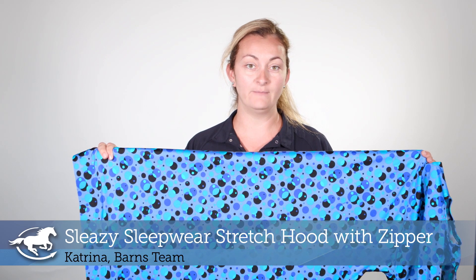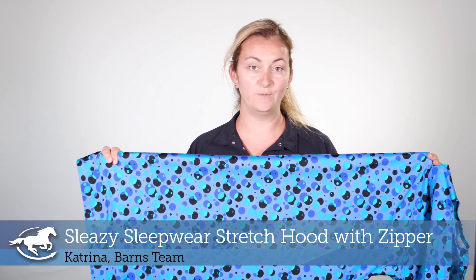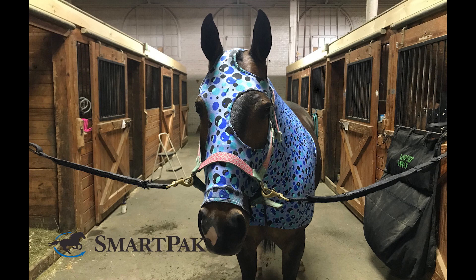Hi, I'm Katrina from The Barnes Team and today I'm reviewing the Sleazy Sleepwear Stretch Hood with Zipper. I love the quality of this hood. I've used other hoods in the past and they've ripped on the first use. This one has been well used and it's still in great condition and keeps my horse's mane neat and clean.